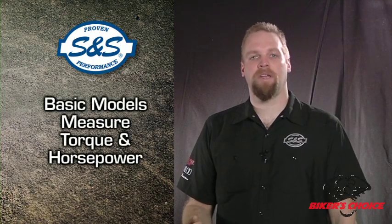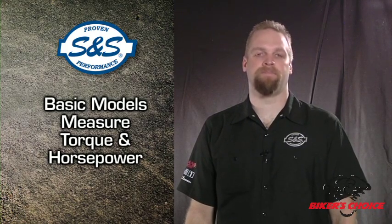First of all, there are several types of dynos, but the most common type is the chassis dyno. If your motorcycle shop has a dyno, I can almost guarantee it's going to be a chassis dyno. You can just roll your motorcycle up to the unit, and within a few minutes you know how well it's performing. The basic models measure torque and horsepower by recording how quickly the rear wheel of the bike can accelerate a very heavy steel drum. Torque and horsepower are calculated based on how fast the dyno spins up.